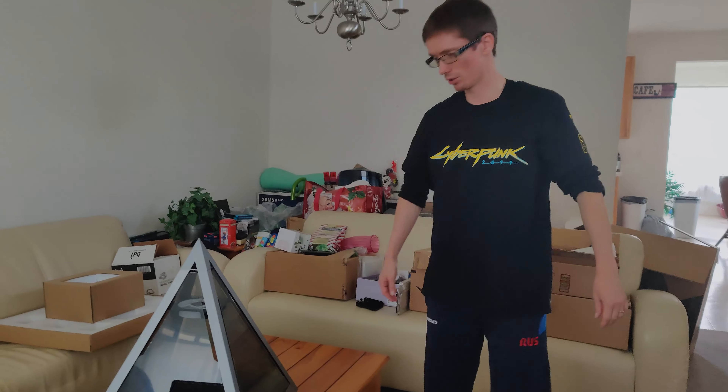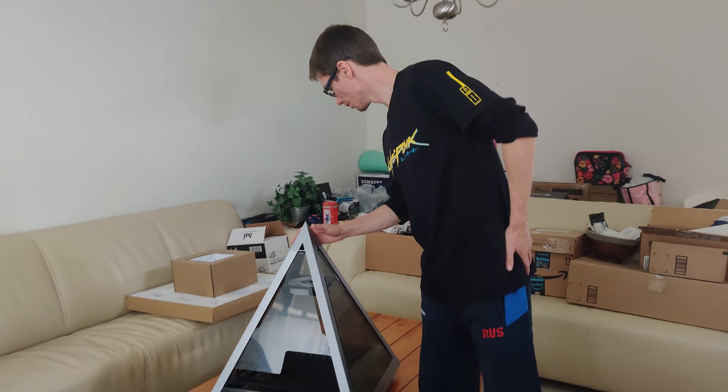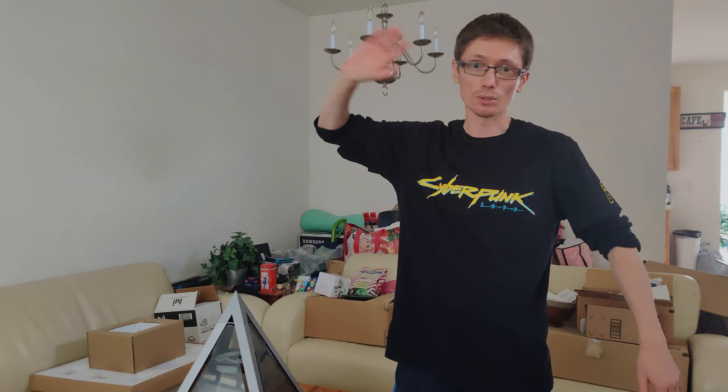Now we just need to buy components and put everything together. We're gonna make another video about it. See you later. Bye.